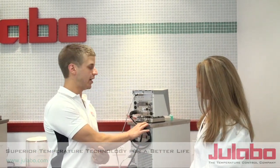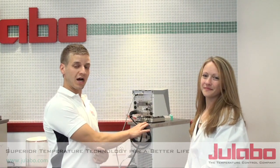In this case, I'll be helping Dr. Lori connect her newly purchased F25HL from the high-tech series to her application, whether it be a hot plate, refractometer, or in this case, a jacketed vessel.